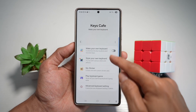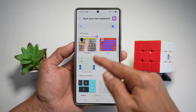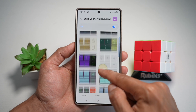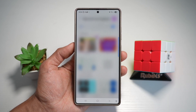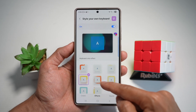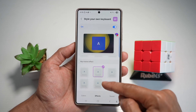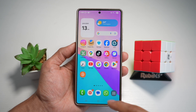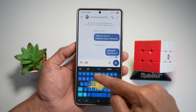In Keys Cafe, you can style your own keyboard. You can use all these different presets, colors, and recommendations, or you can create your own. For example, if I want to use a preset, I press Apply. If I tap on Effects, I can apply different effects — so when I press a key, it gives motion effects. I can even apply sound effects as well.